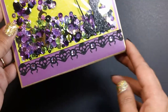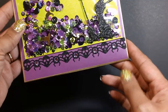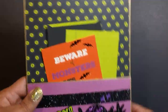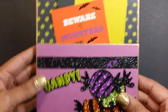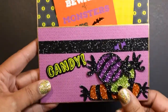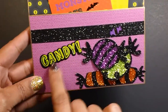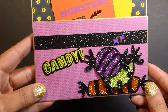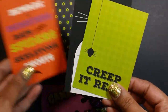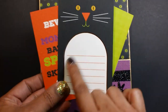Down here at the bottom I have some more of that trim from Target, and I just added some blings to the center of the spiders. Then here on the back, I have some of that glitter tape from Michaels. These candies came from Walmart. And then this sticker came from Target. I just have some of the cut-aparts from the collection. I love that 'Creep It Real' — I thought that was cute. And then I can write my message here.